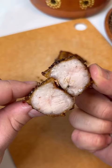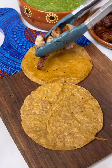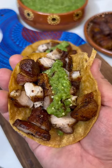Cut the pork belly into smaller chunks to serve. Lightly fry up some corn tortillas in that saved pork belly fat, then top them with the pork belly and some salsa verde, and enjoy.